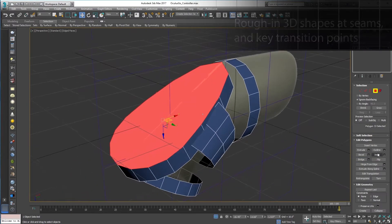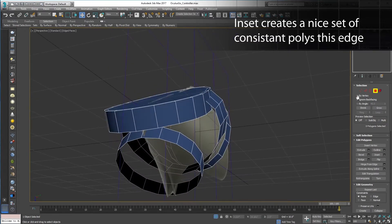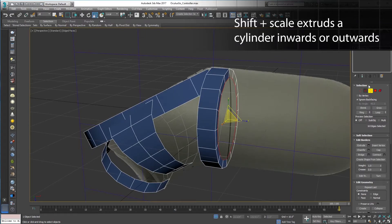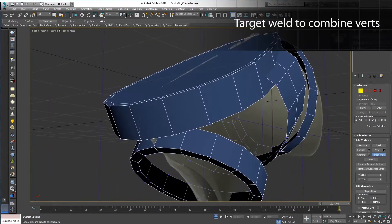Rough in the basic shapes. You can inset and hold Shift and drag to extrude a new edge from a border. With a basic profile in place, let's combine these meshes, attach them all to one piece of geometry, and use target weld to combine the verts that are close.